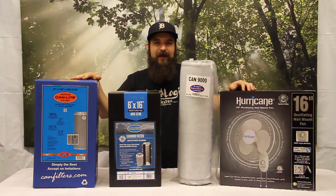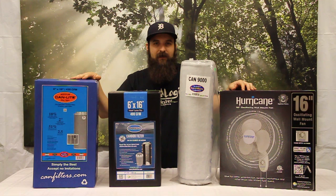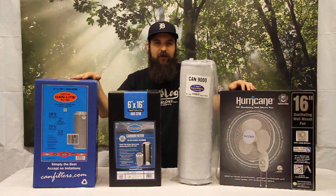Hey guys, this is Matt with 4hydroponics.com and today we're going to be taking a look at some of the different carbon filters we sell and talking about how they work.